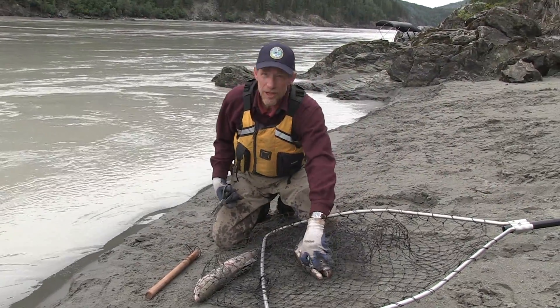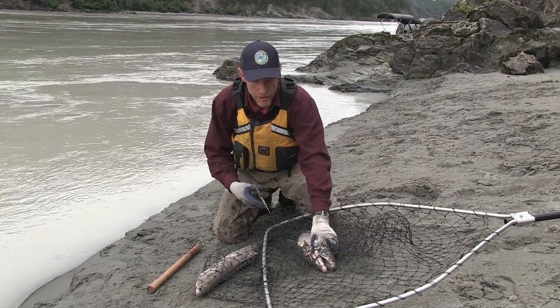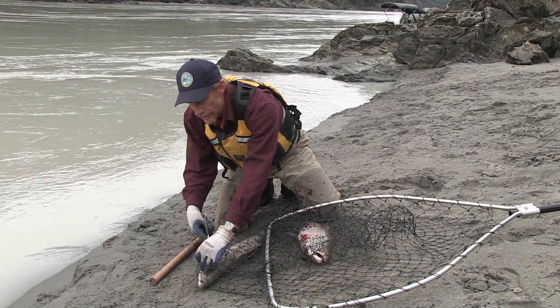It's a good idea to clip the gills and bleed them out a little bit. If you don't have a pair of scissors, you can just rip it out with your fingers. That'll help preserve the fish flesh quality.